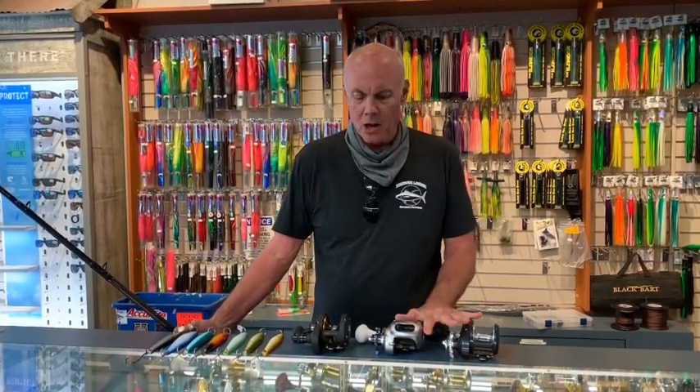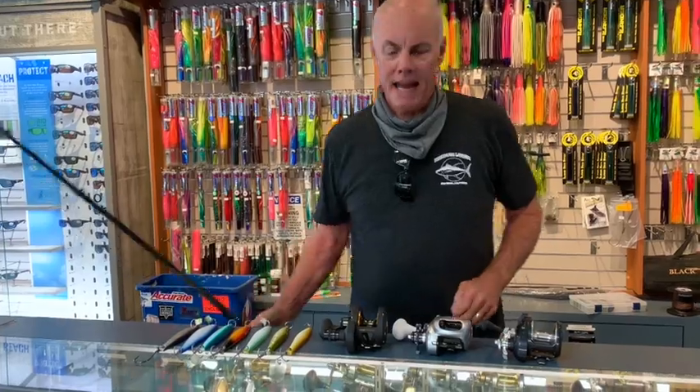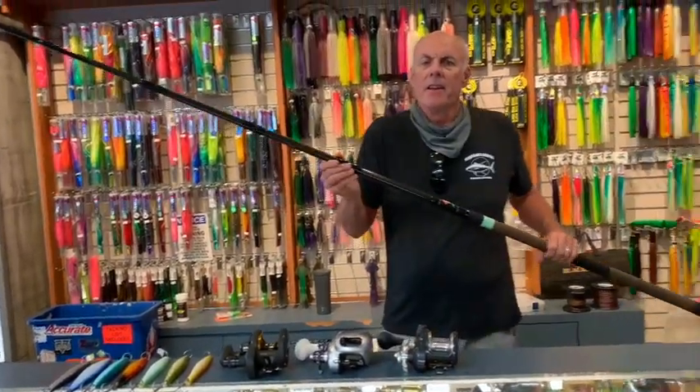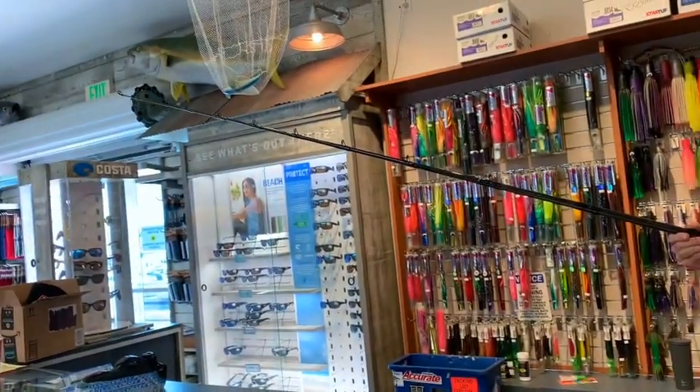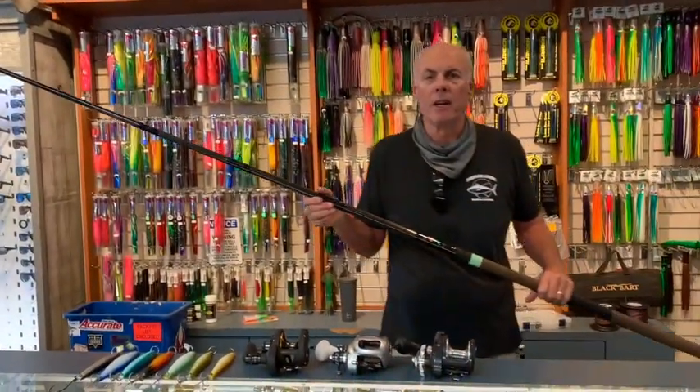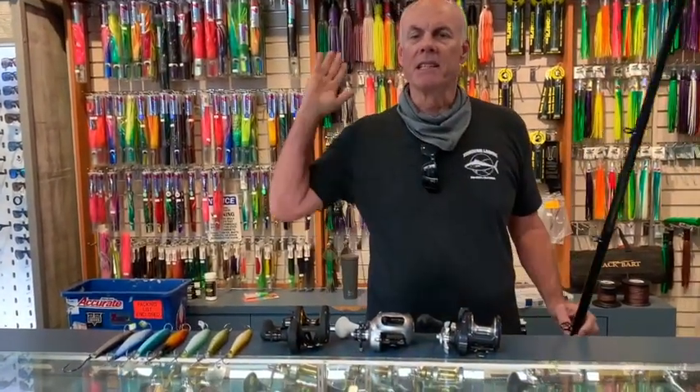Some very basic items that you might need: typically a star drag reel, although some of the better casting lever drags can be used now as well, especially for the tuna. And a long rod — no less than nine feet to really be in the game for surface iron fishing; we prefer ten feet. The main reason for this is it's a casting tool.